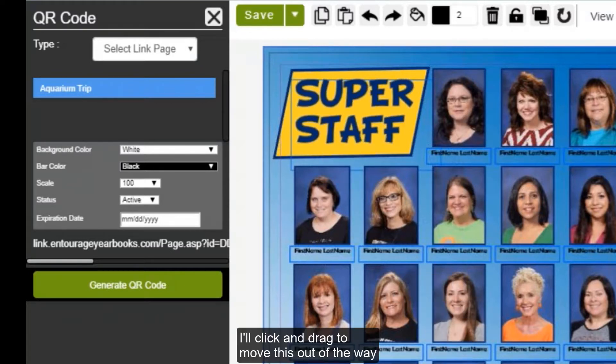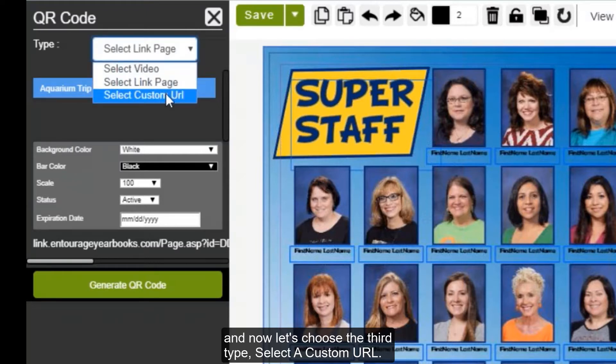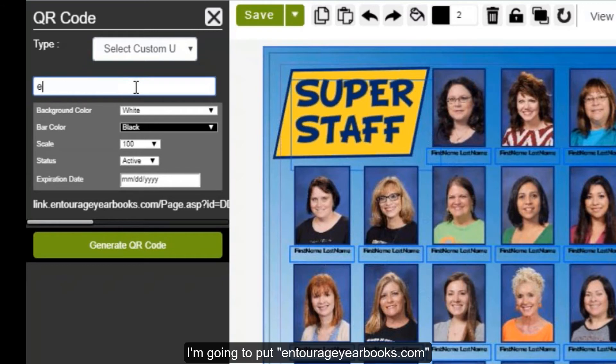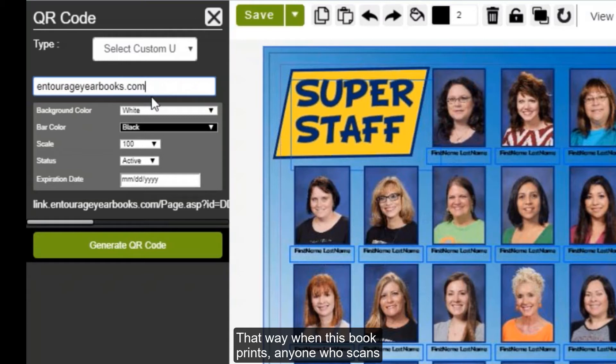I'll click and drag to move this out of the way. Now let's choose the third type — Select Custom URL. If you'd like the QR code to go to any other URL, you can enter that URL here. A popular option is to choose the school's homepage, but if there's somewhere else on the internet you'd like to link to, you can do so here. I'm going to put entourageyearbooks.com, so when this book prints, anyone who scans that QR code will be taken immediately to entourageyearbooks.com.